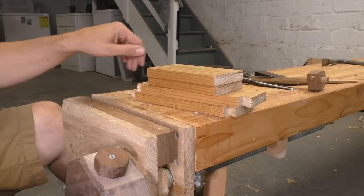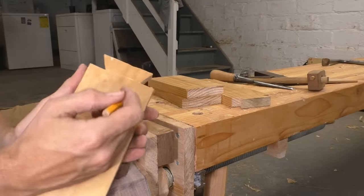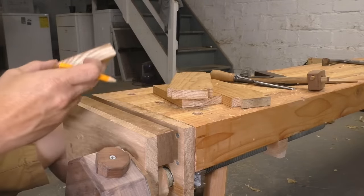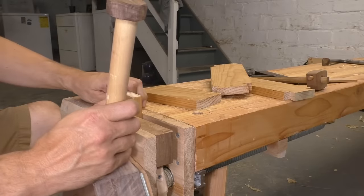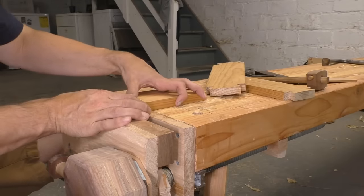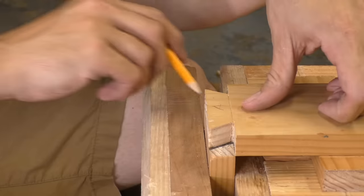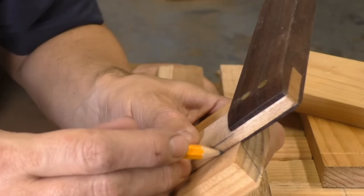Once all my tails are cut, I can lay out my pins directly from the tails. Now each tail is only going to fit its set of pins, so you have to label the joints and keep them straight. I'm going to mark all of my tails A through D, and then also mark these letters on my pin boards. I'll put the pin board in my vise with the show side facing me and flush it up with a scrap of stock. Then the tail board is going to sit evenly and squarely on the end of my pin board. I'll use a sharp pencil to mark the angle of my cuts, and then use a square to carry those lines down to my gauge lines.